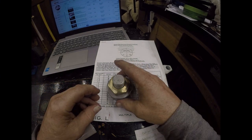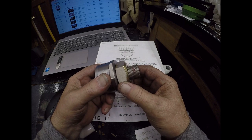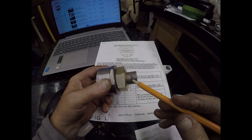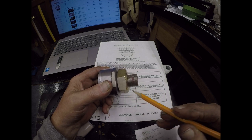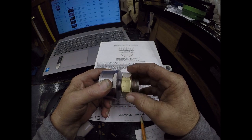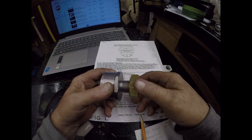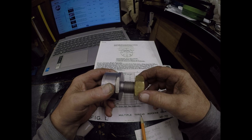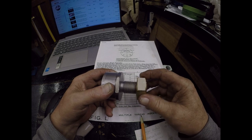Let's talk a little bit about four-start threads. As you can see, a little bit of red paint here — that is one inch from the face. We'll count how many revolutions to reveal that: there's one, two, three, and one half. And there's four.